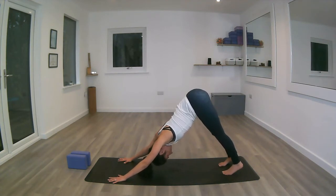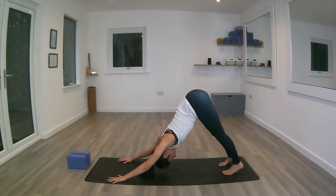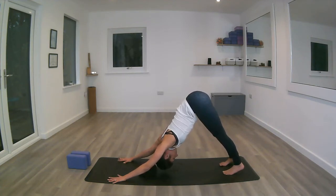Inhale, lengthen the tailbone up. On exhale, using the core muscles to get the chest closer to the thighs, keeping the fingertips nice and wide. One more inhale here. One more exhale.